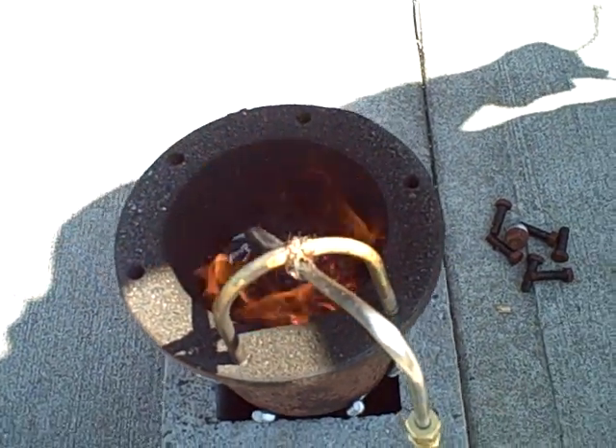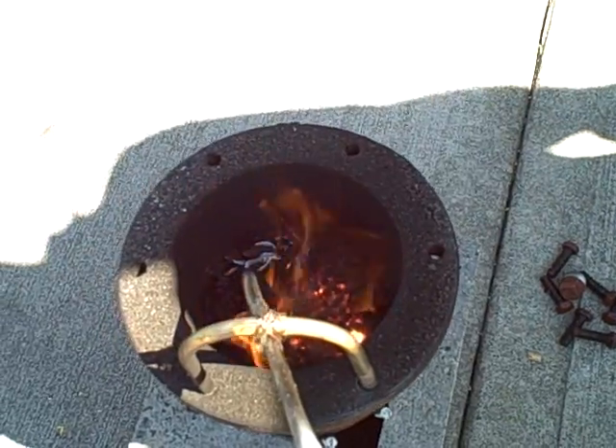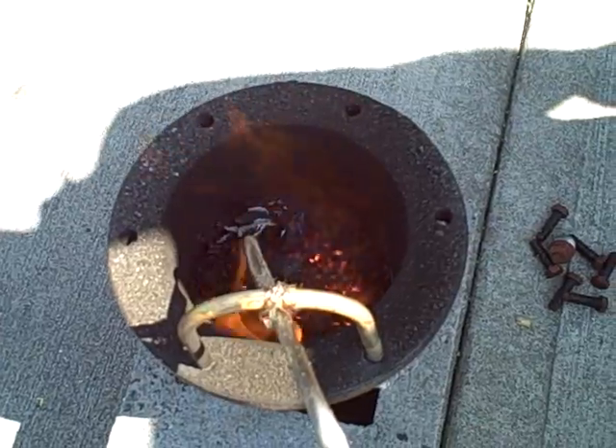One of the things we're looking at experimenting with is mechanical fluidization, where we mechanically stir up the bed instead of using a jet of air. But we're going to try this first and see how it works.